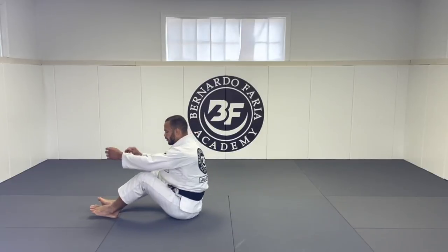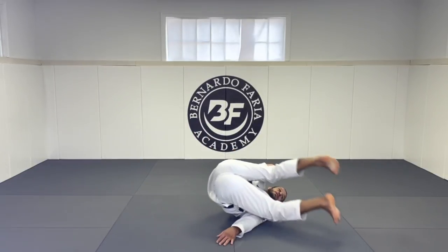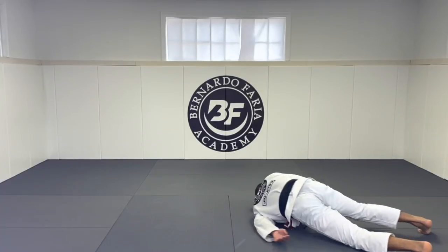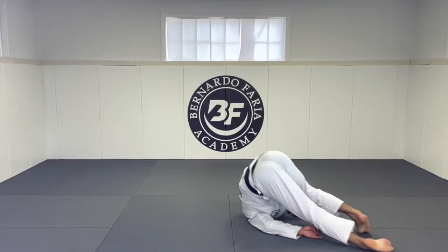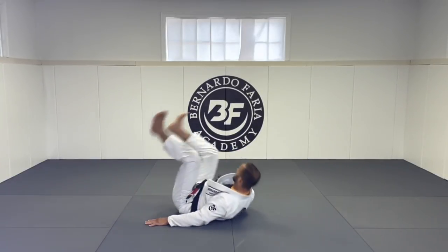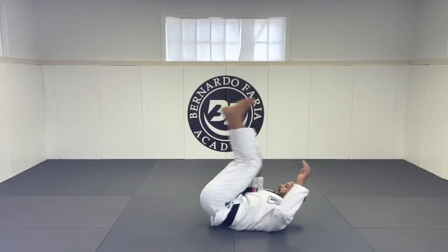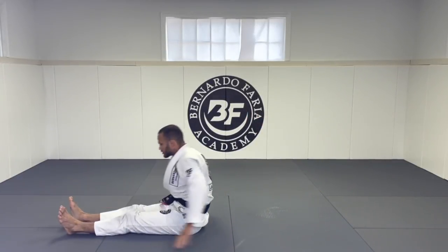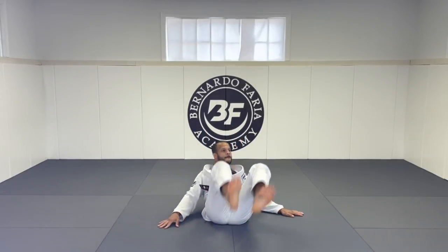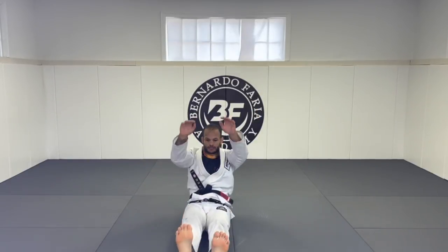This next one: sitting down, leg over the shoulders. Once my feet touch, my toes slide and then bring back. Touch toes, go to the side, slide, back. Touch toes — let's see this angle — touch toes, slide, back.